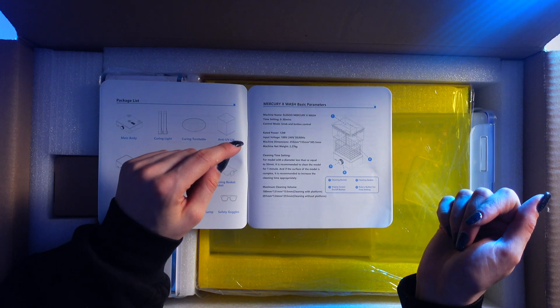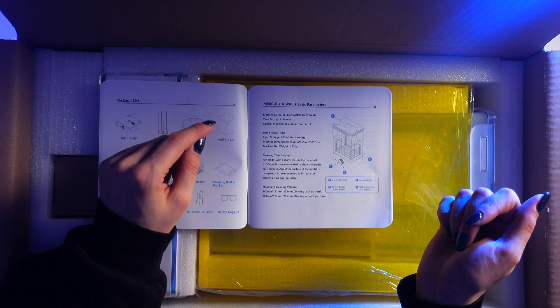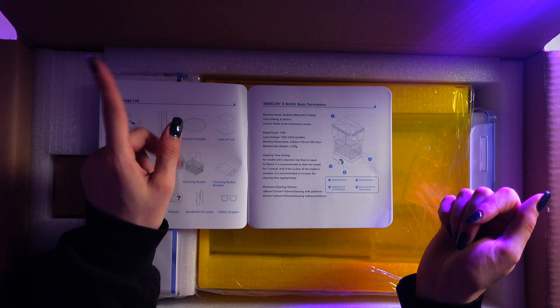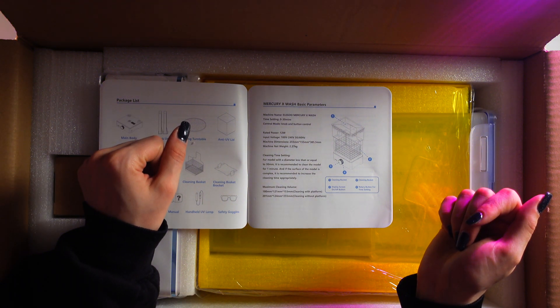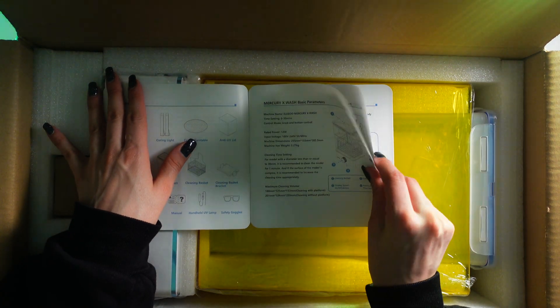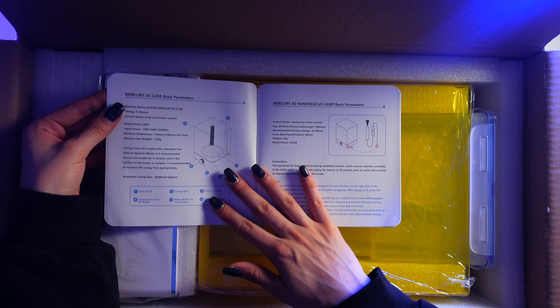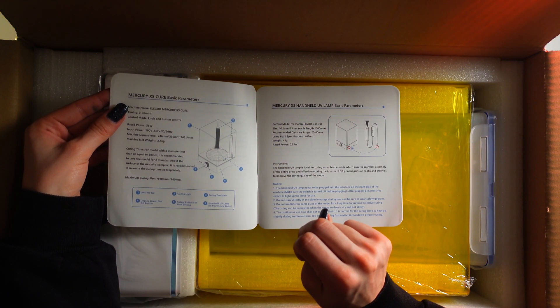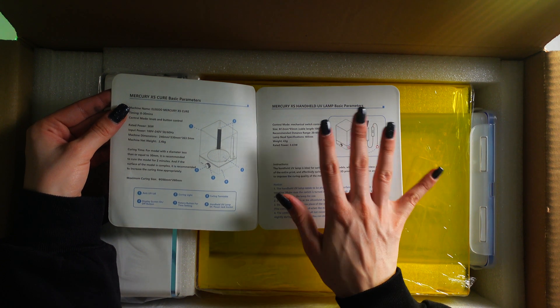For models with a diameter less than or equal to 30 millimeters, it's recommended to clean the model for one minute, and if the surface is complex, increase the cleaning time accordingly. For curing, models with a diameter less than or equal to 30 millimeters should be cured for two minutes, adjusting for complex surfaces.